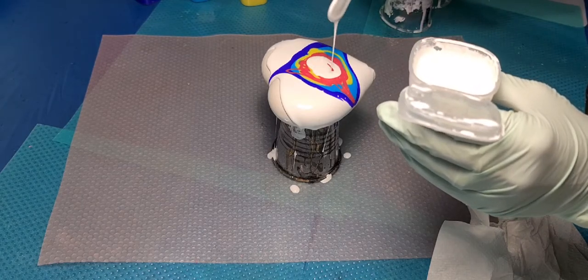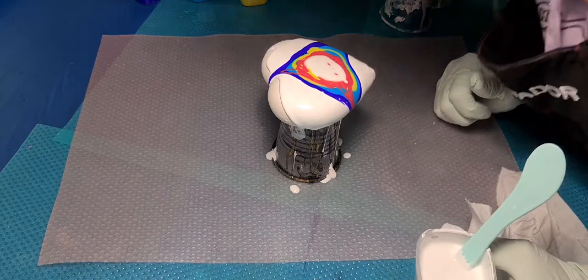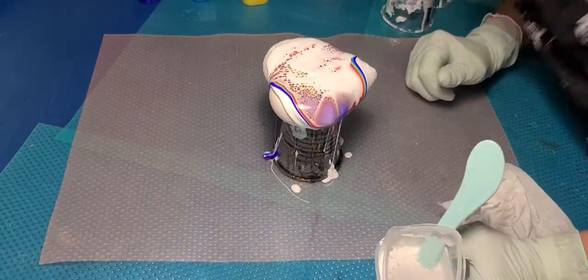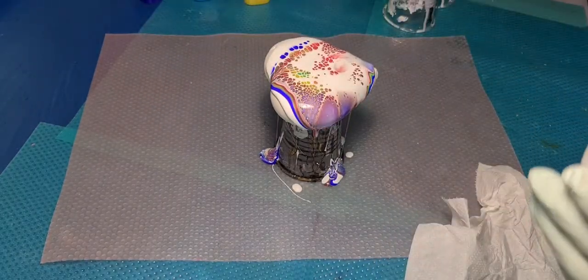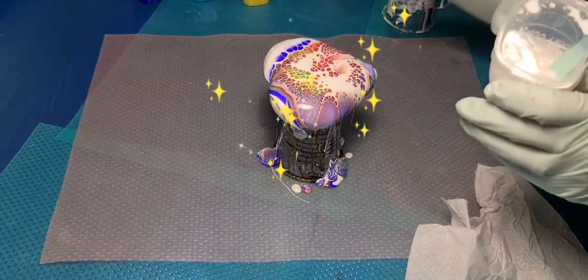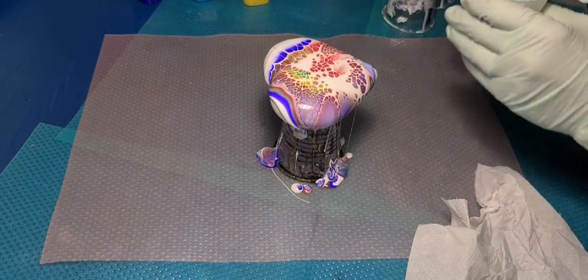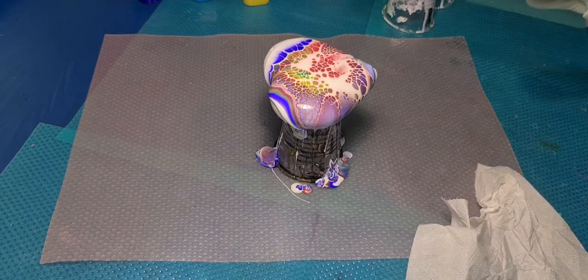When I mix all that up, I then mix that three-to-one with whatever color I'm doing. First down — boysenberry. And this color is gorgeous.